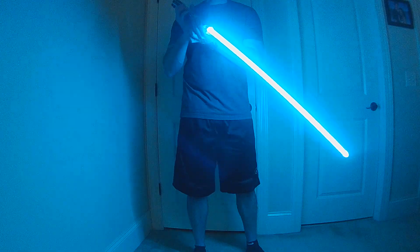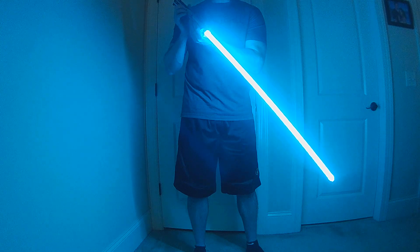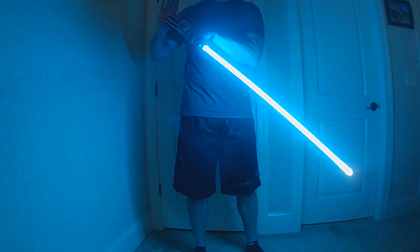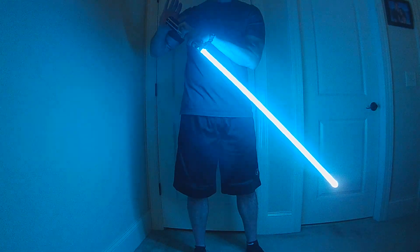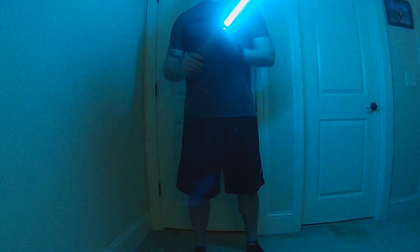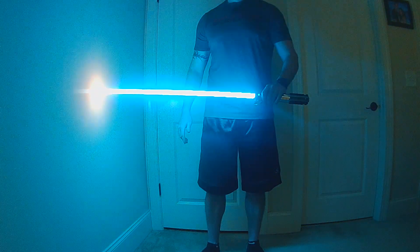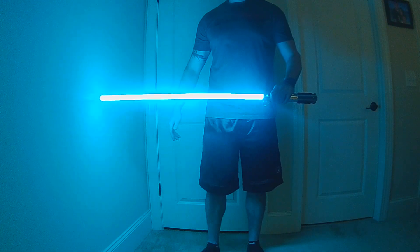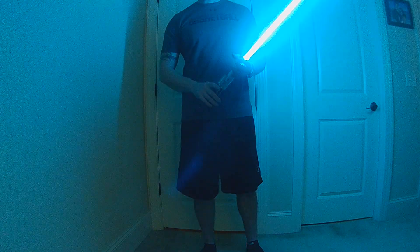On drag there'll be a quick flash of the tip, and then there'll be a fade-out when it's done. On stab there's going to be a wipe-in effect and a fade-out — a wipe-in of the tip, and then it'll fade back out. This is now available up on the library.